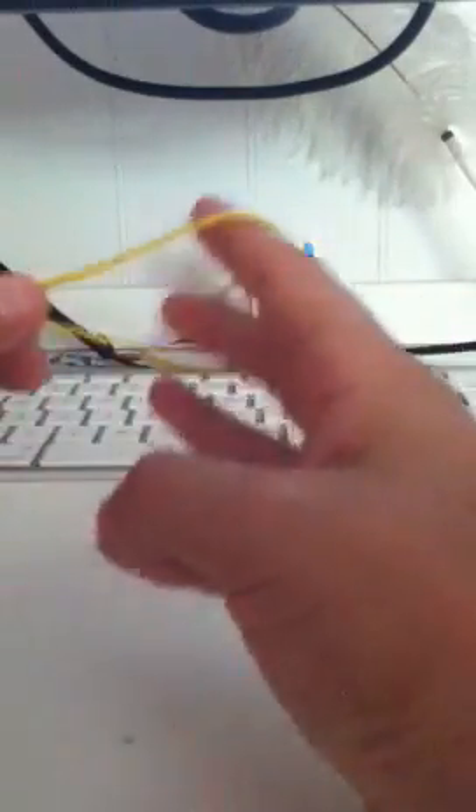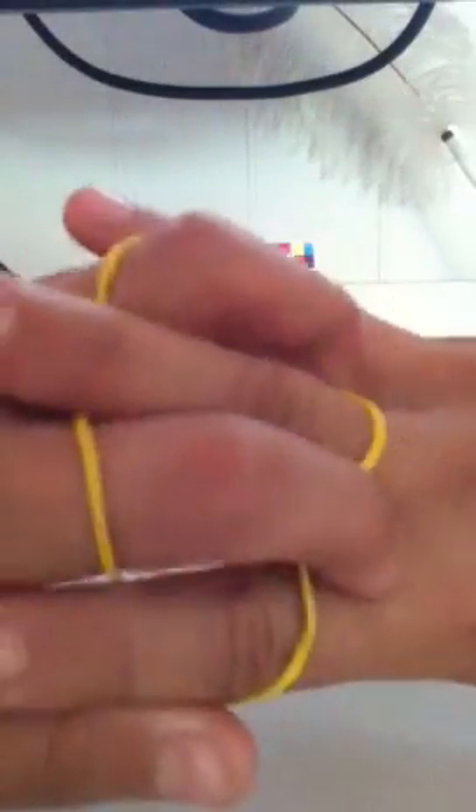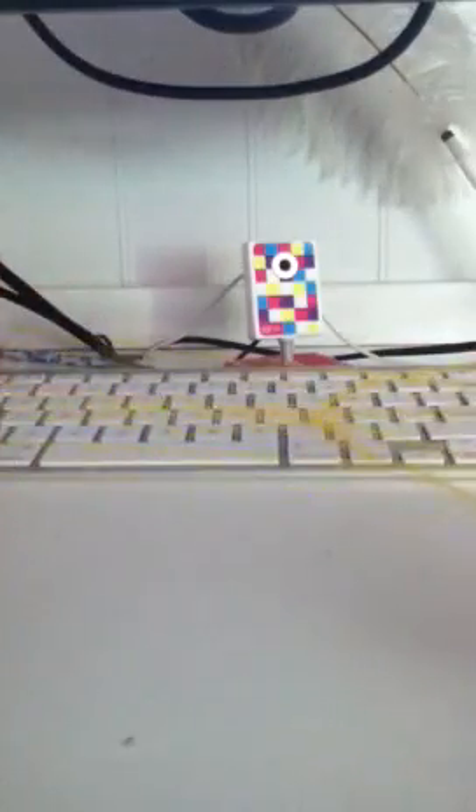You get your right hand and put three fingers right through the rubber band. Then you get two fingers and put them right through the rubber band as well. Now what you do is get your two fingers and grab on, then get your three fingers and grab on.